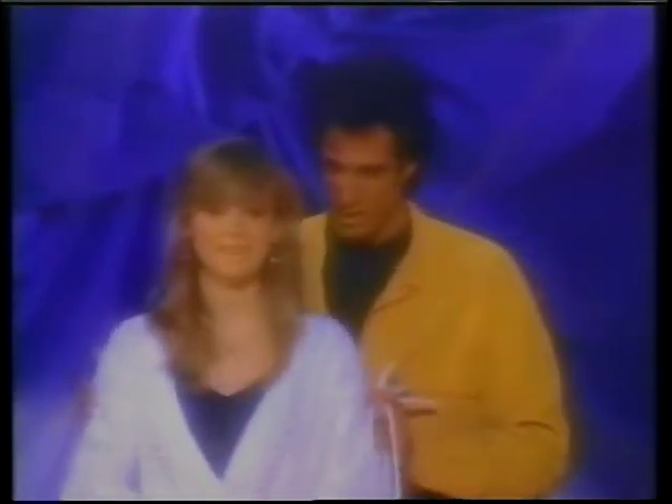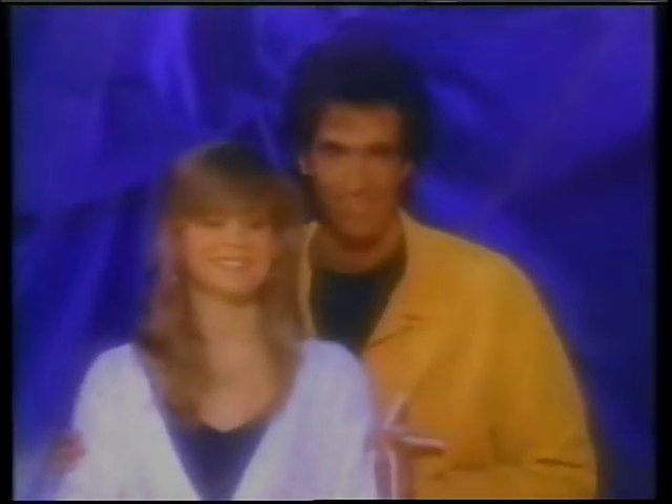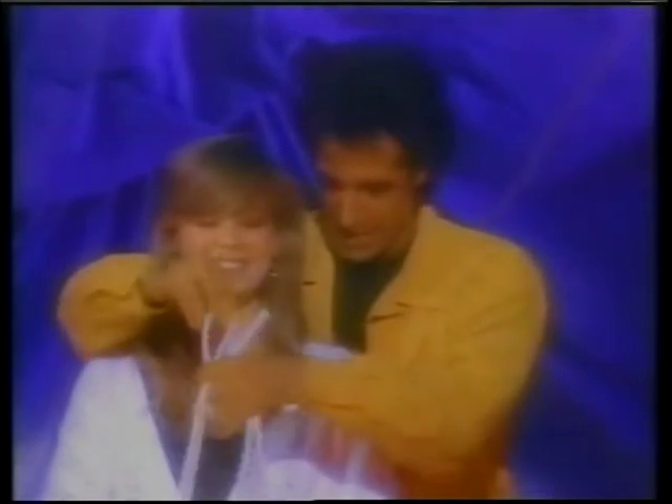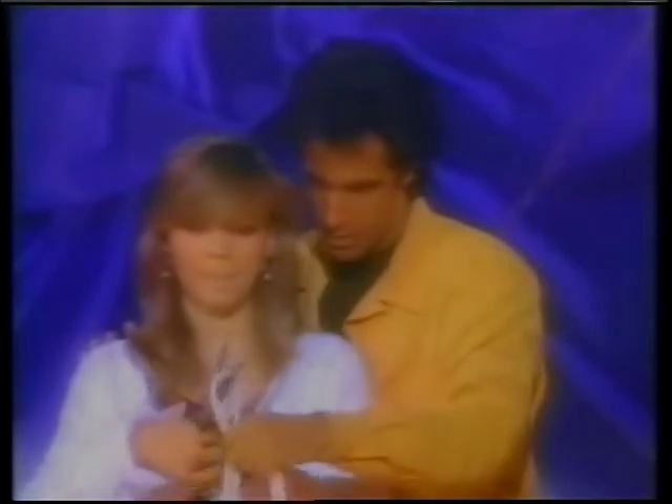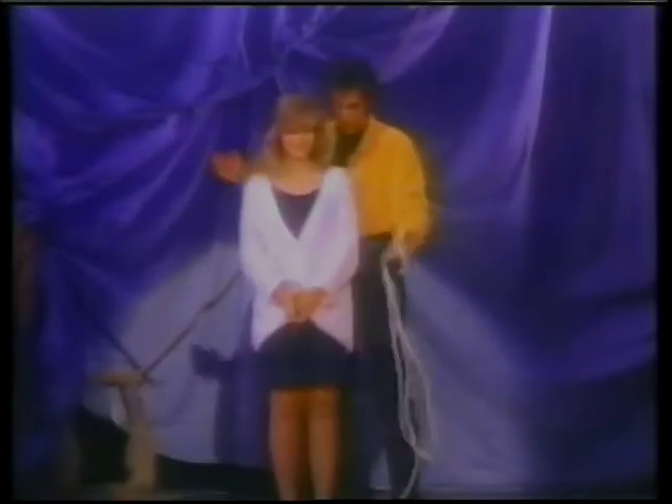Stand here like this. Do you mind if I get close to you? I need you to cut it right in the center. I've got it measured out so they're two equal pieces — cut it right there. Very important that they're equal pieces of rope.